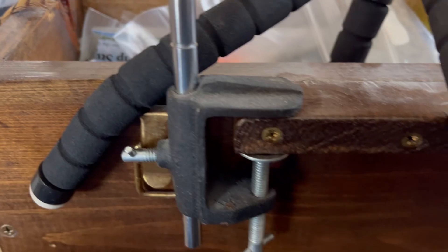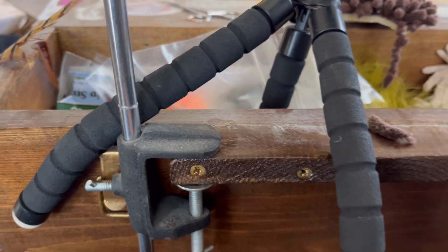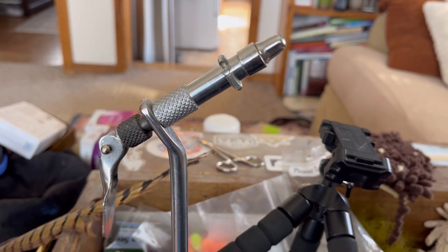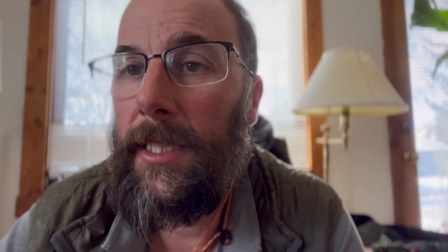This is just a cheap vise I use, clamped onto a little ledge. This is my fly tying box where I keep all my stuff — I can just whip it out and tie some flies when I need it. Lastly, you want to fish the mop fly pretty deep. If you're getting snagged on the bottom every now and then, that's a good thing. Hey folks, if you like this video click like and subscribe — thanks so much for watching.